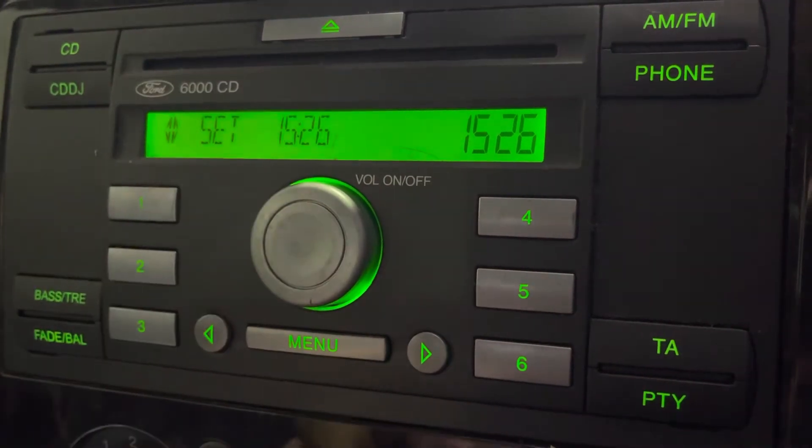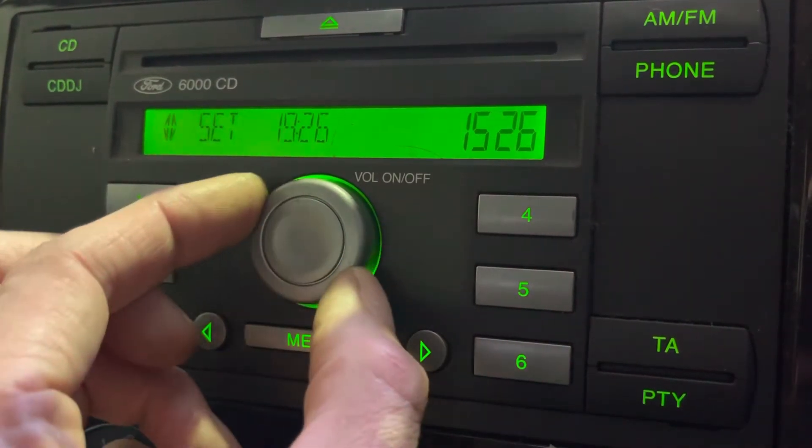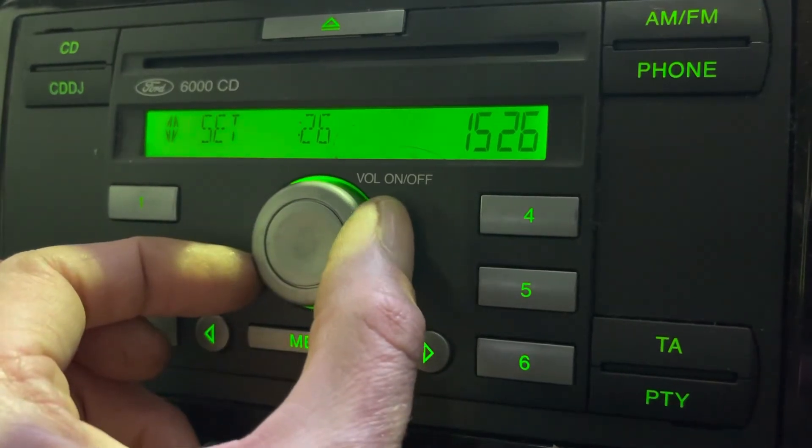You can see there the hour's flashing. It's literally clockwise on the dial to add an hour, anticlockwise to take one off.